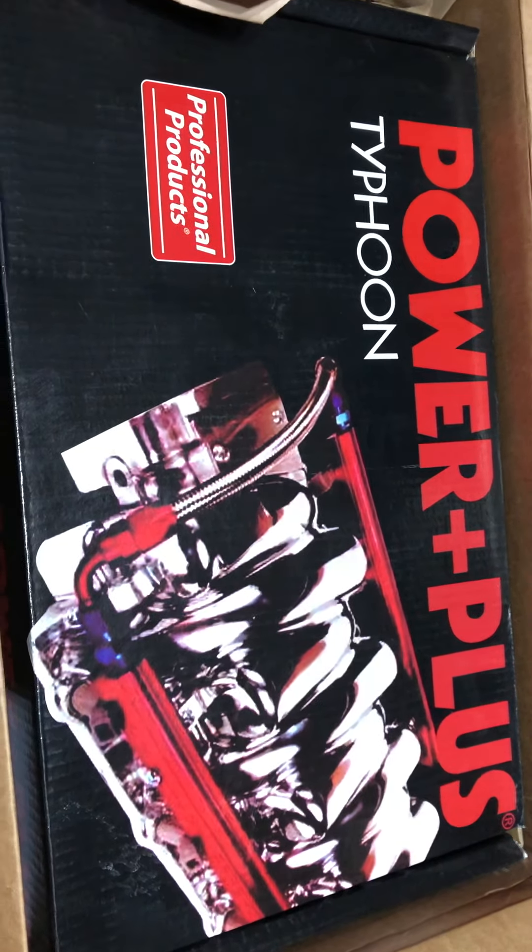All right, here we go, opening it up. Look at that — got it wrapped up. What do we got here? More intake gaskets — nice. Oh man, what is that? They bent it. Yep, they bent it.